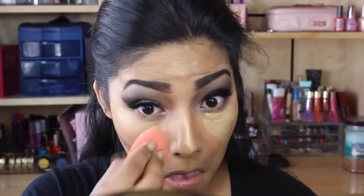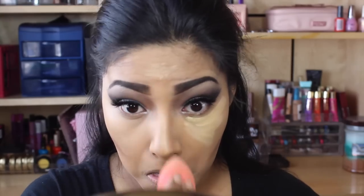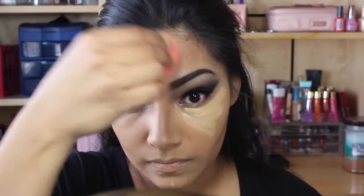Now since I have that on, I'm just going to blend out the concealer first, and then I'm going to blend out my contour.